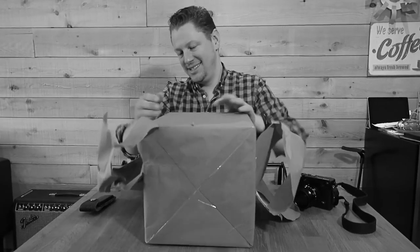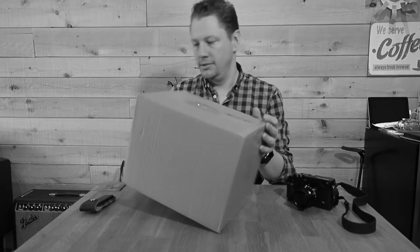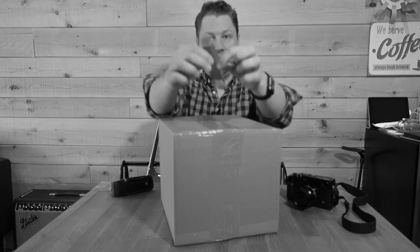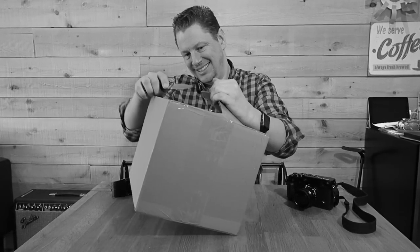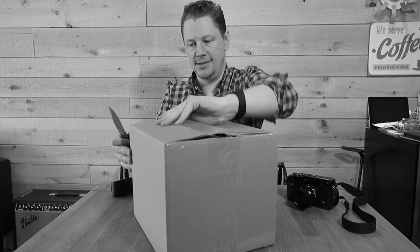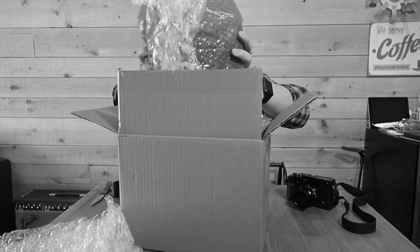This is a really over-packaged package. There's a paper that wraps the box. Trusty knife. And here we go. Getting good at this. So let's go right in there — that's a lot of packaging for a small box.